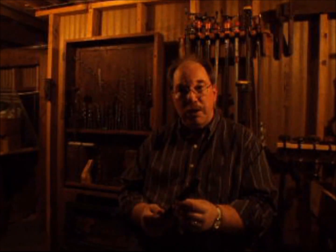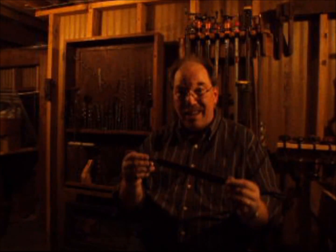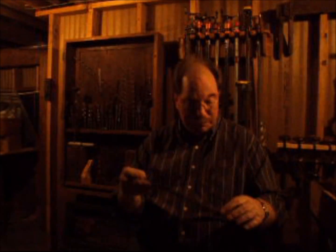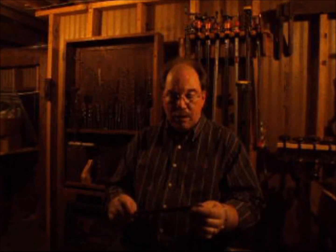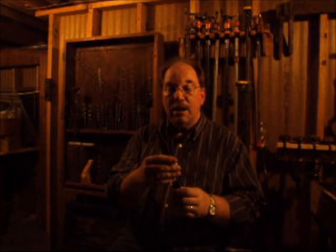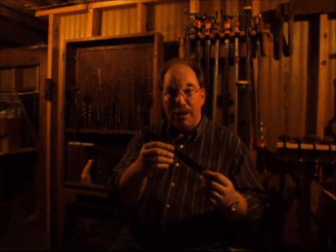So what do you do when your file stops cutting? Or as in the case of this one, you'll find a really nice one but it's in pretty rough shape. Let's work on this one today. We're going to take this old ratty file with a bent tang and make it work just like a new one again. Watch how we do it.